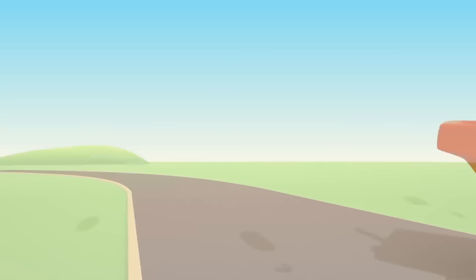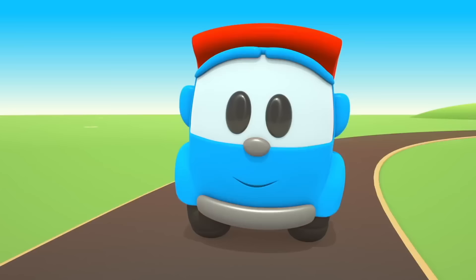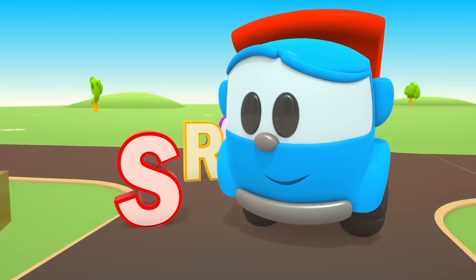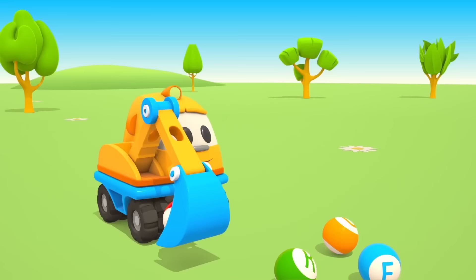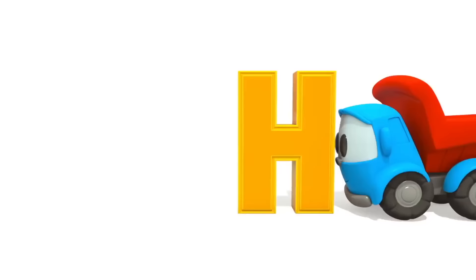Sing with Leo! Leo knows his ABCs. Won't you help us sing them please? A B C D E F G H I.